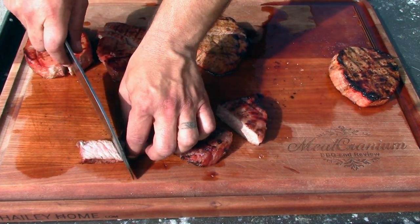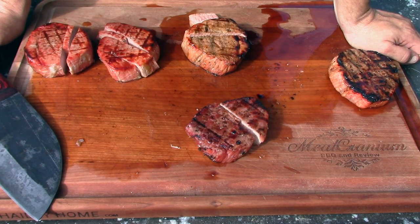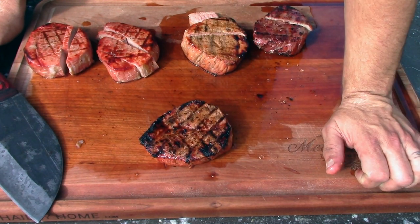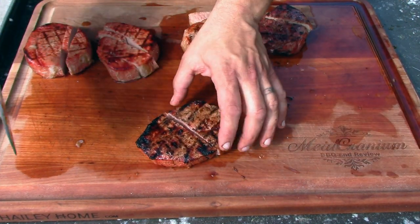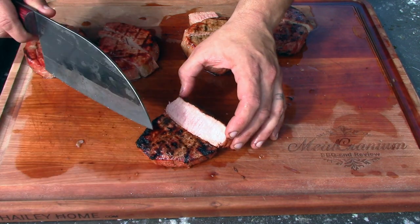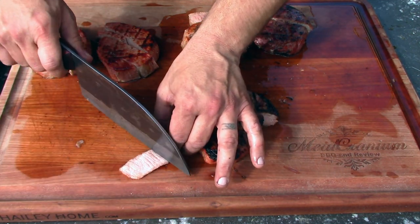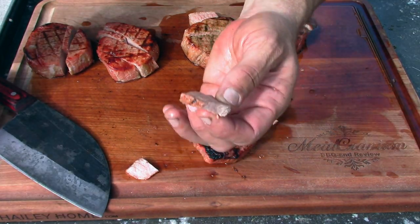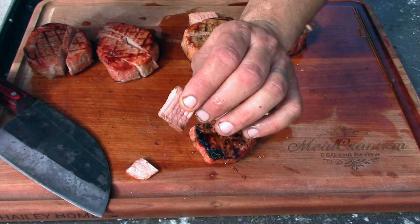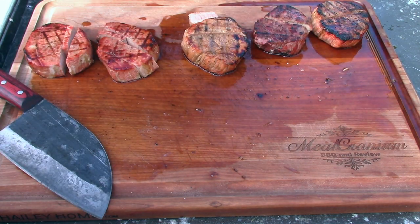Now this is the lemon one. You can really taste the lemon — it's overpowering, all you taste is lemon. But tender-wise, not too bad, it's really not too bad. And this is the wild card — this is the papaya. That just cut really nicely. Just a little bit of pink in there. The papaya doesn't give it a strong papaya flavor — you mostly just taste the beef.